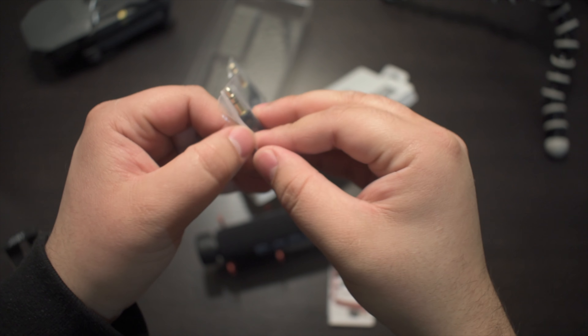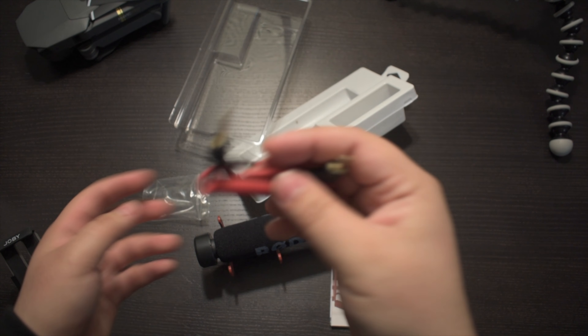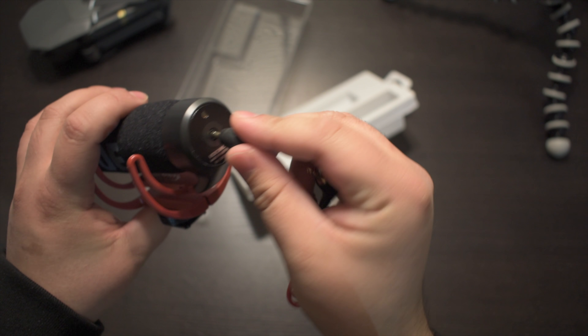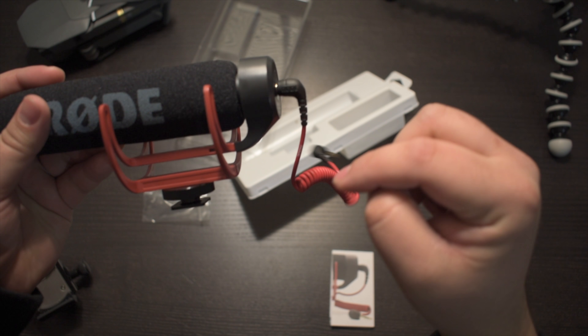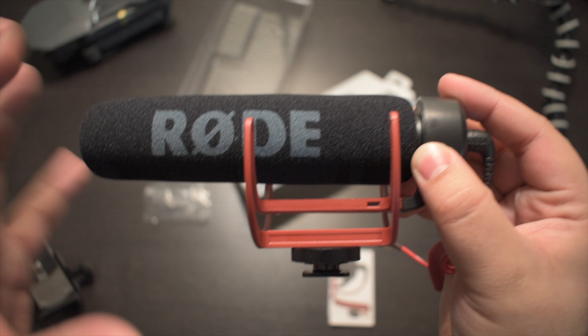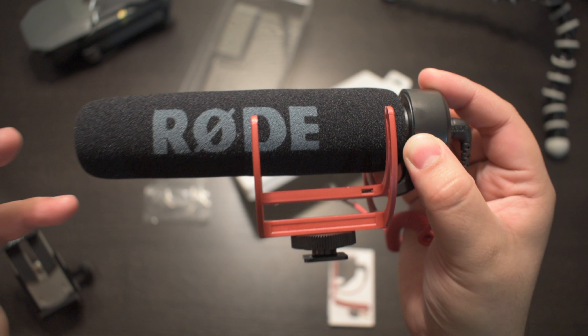To use this we just open the ziplock bag and take out the cable. We take the audio cable, plug it into the back of the microphone, and then insert the Rode mic at the top of the camera so you can see how it actually looks.